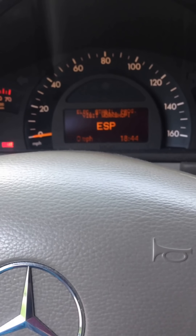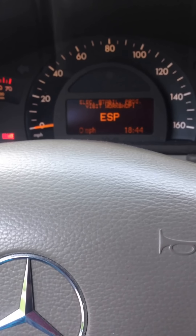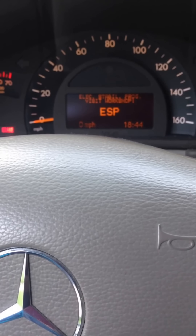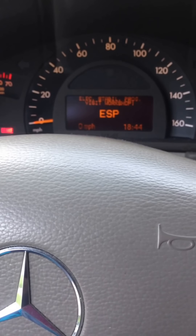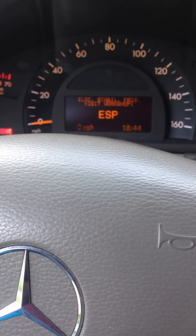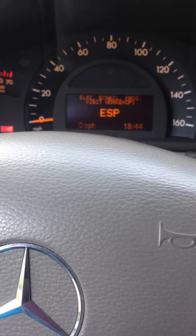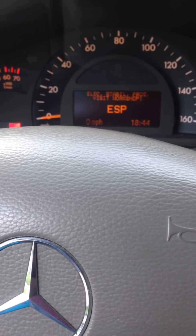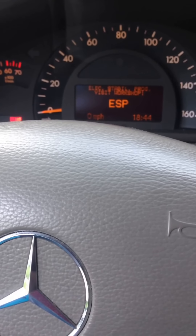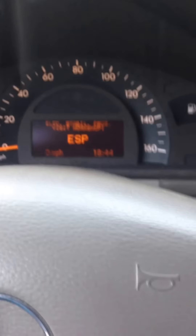This is a 2001 Mercedes C240 and I have the ESP light on. I've actually searched the internet and found a lot of stuff about it but nothing to really pinpoint and resolve the issue, so I took it to a shop and they told me what the problem is — it's actually in the trunk of the car.